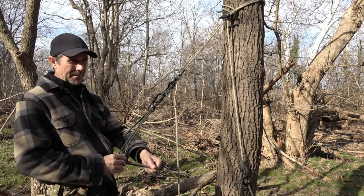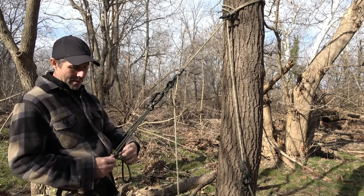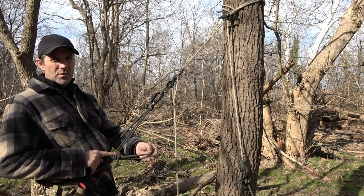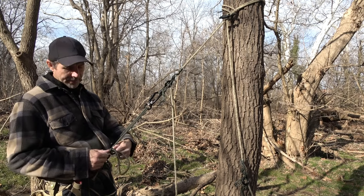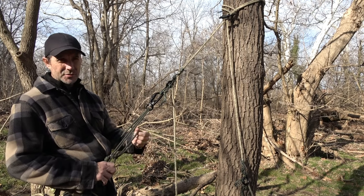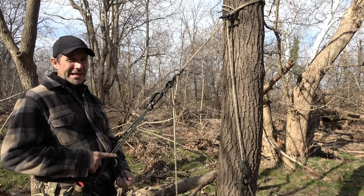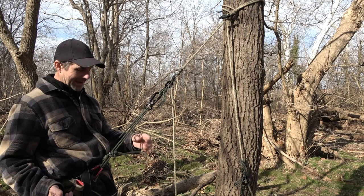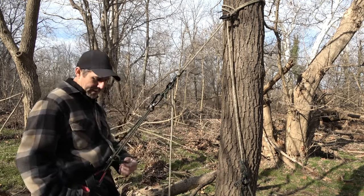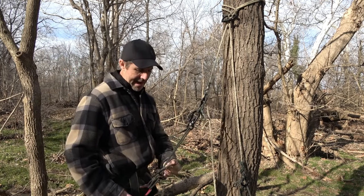It's a slipped Blake's hitch that I came up with years ago. The other knot you're already aware of from my knot tying channel and playlist — that is the hunter's bend. So a Blake's hitch variant and a hunter's bend is all I needed to create this. Again, I am taking slack in and out of the system.